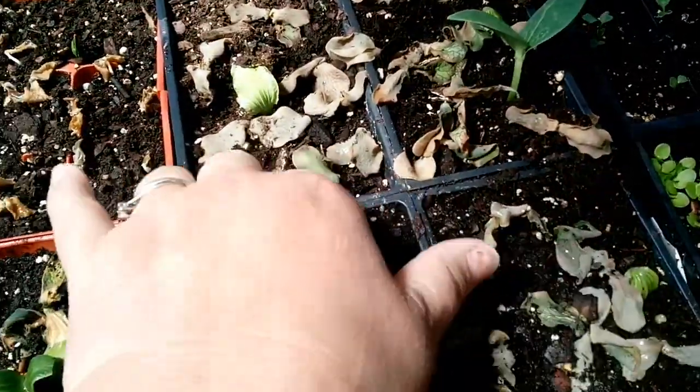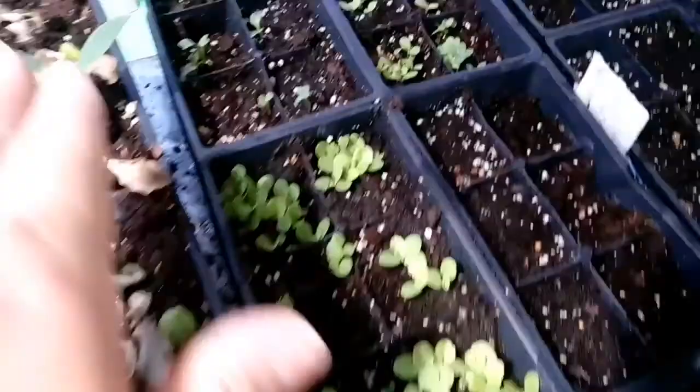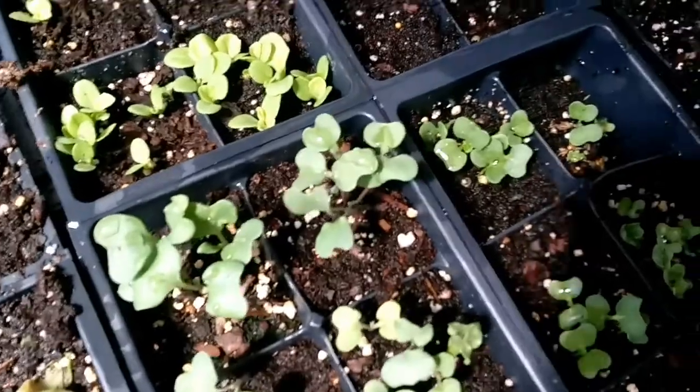Greenhouse. You can see where the freeze got these ones. So I've been reseeding and I thought I better film this. These are doing good. These ones right here are broccoli.